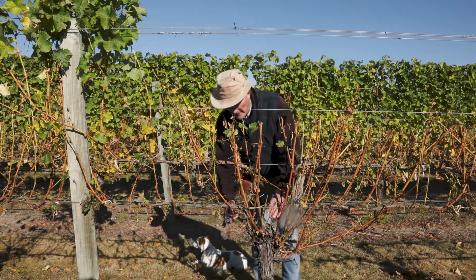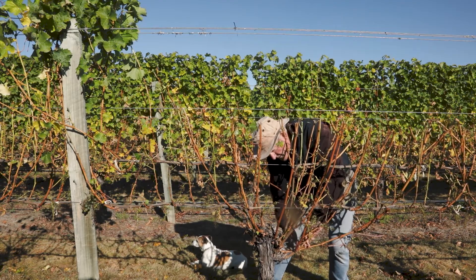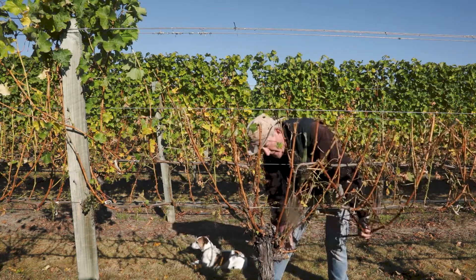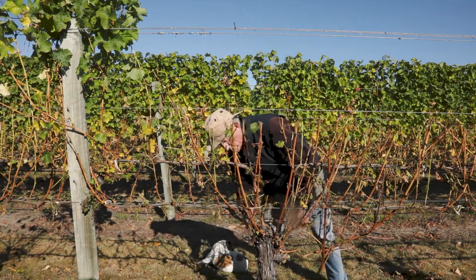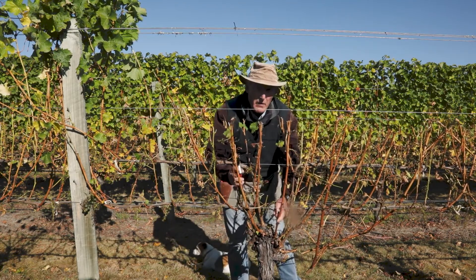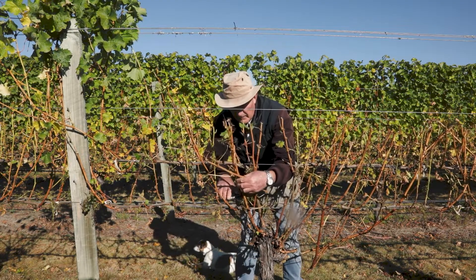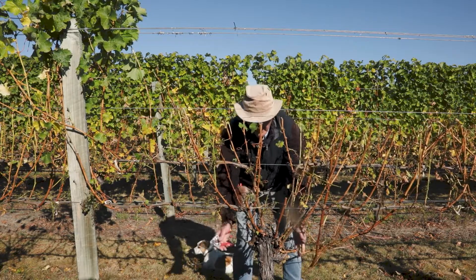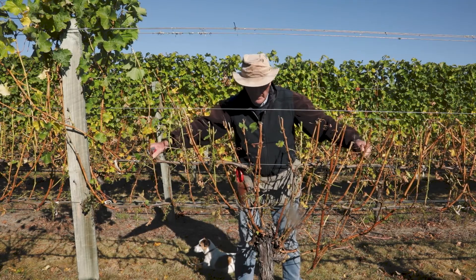I'm going down to here and I can see that I've got a good spur site here, so I will create this one and this one will come out. There's my one spur on that side, and on this side I'll have a spur behind here which I will keep. From here on in we need to keep two longer working spurs on the head here, so we'll keep that one and we'll keep this one here and they will be fruitful. We've got our two spurs here, our two longer working spurs, and then we work our way across the canes.